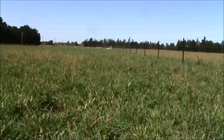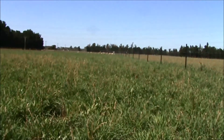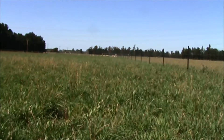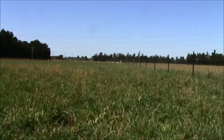Here we are on the 1st of February 2016 in the Max Annuals Grazing Experiment of the Lincoln University Dryland Pastures Group. We're looking at Plot 8 in Rep 4, which is a cocksfoot plus balancer pasture, and of course it's got the sub clover and the plantain in it.